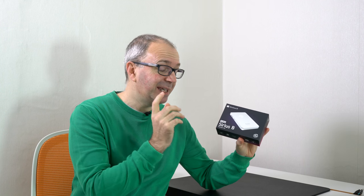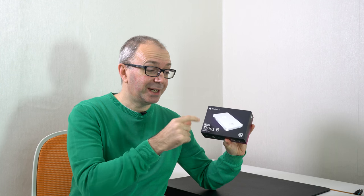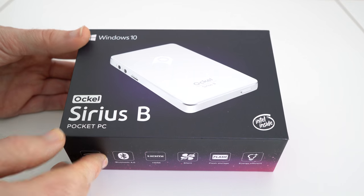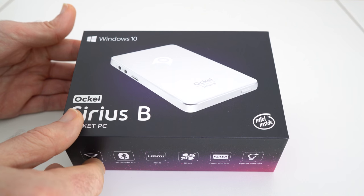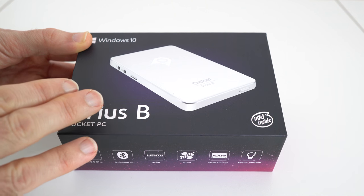Inside this tiny little box is a PC — yes, a Windows 10 PC in my hand. This is the Ockel Sirius B. I was really impressed when I received this; it's such a compact package. I can't wait to take a look inside the box. As I mentioned in the introduction, I was just amazed that there's a fully featured PC inside this box.